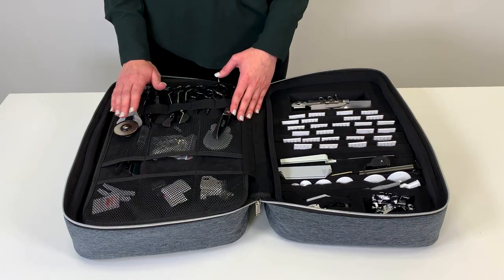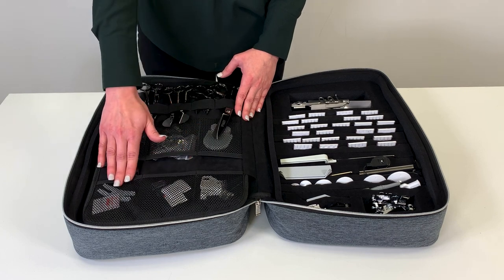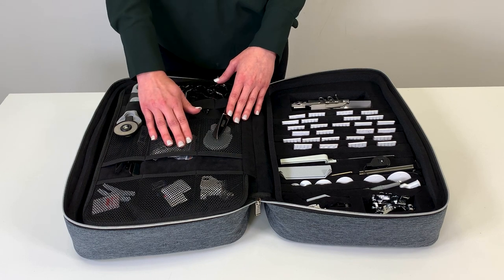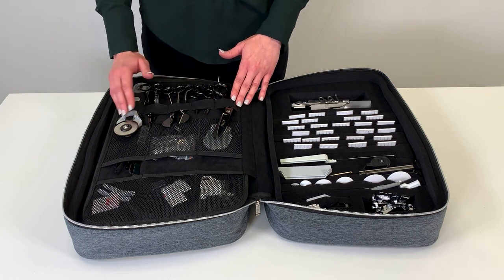On the other side of the center divider, there are large mesh pockets. In the top row, I have my embroidery kits such as felting and cutwork. In the next row, I have my magnetic seam guide, hoop clips, PFAFF seam ripper, and thread snips. In the elastic bands, I have my PFAFF scissor collection and rotary cutter.